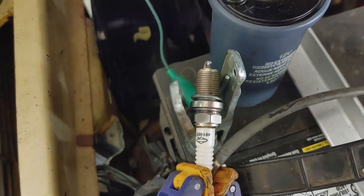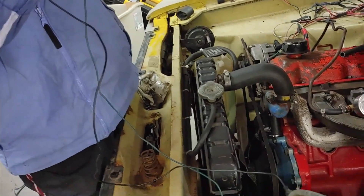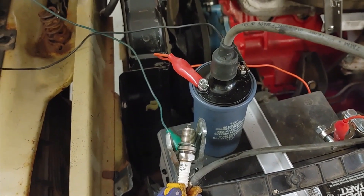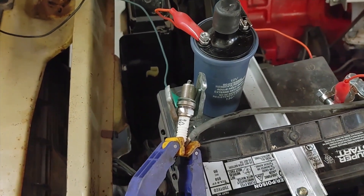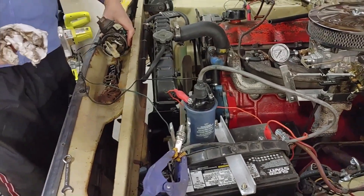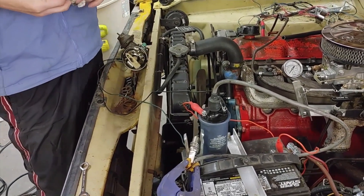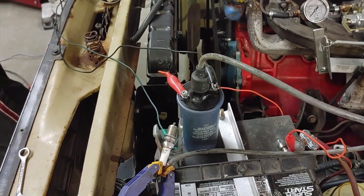Now onto the blue coil — the non-resistor coil; this one says it doesn't need an external resistor. There's the spark plug — you have spark, and that looks pretty good. But we don't know what that's doing to the points. When you have one without a ballast resistor you can burn the points up — I've done that before. But if this one is internally resisted it should be okay. It's higher resistance, so this should actually be less wear and tear on the points, as long as it gives us an adequate amount of spark. And that looked like a real good spark.